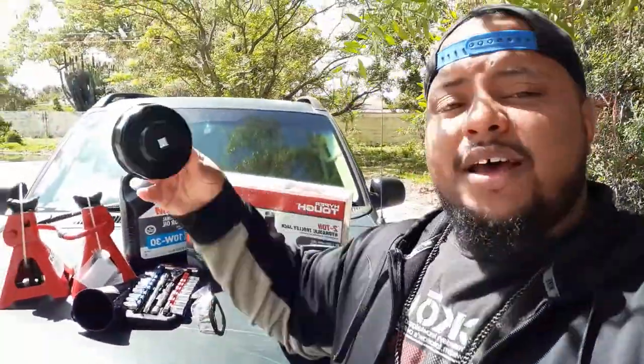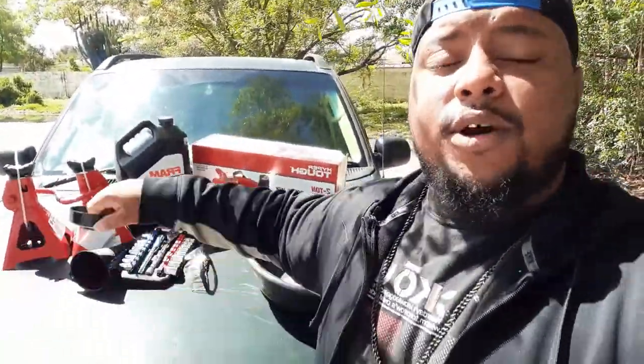What's going on guys, your boy Raquan. I'm back with another video. Today I'm going to be doing an oil change on my truck. As you can see, I have my oil filter, my jack, my jack stands, oil, and a couple of tools. I also have this little tool right here that takes the oil filter off very easy.